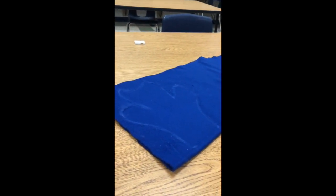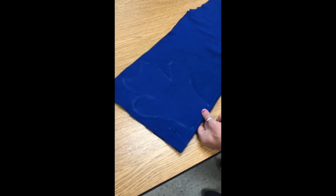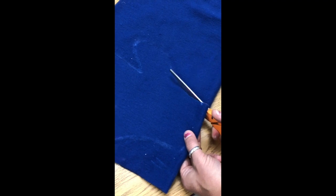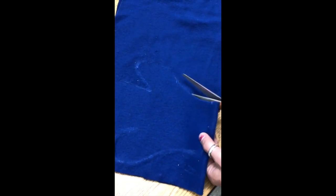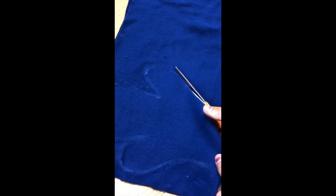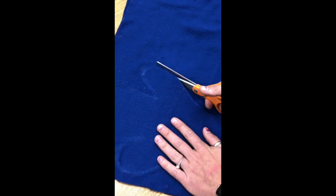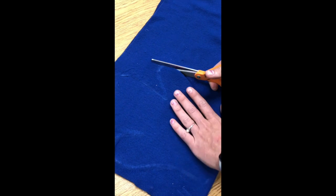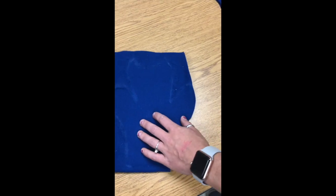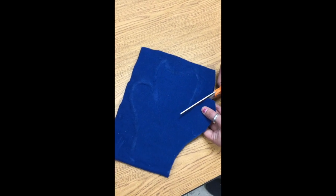Grab some shears and very, very carefully leave your fleece on the table. You want to make sure that you have nice, sharp shears, not scissors. My shears are actually resting on the table as well, and I'm cutting very slowly, very nicely through both layers of my puppet. If I need to, I can cut up to the edge and cut this extra off, then continue cutting the details of my puppet.